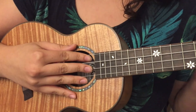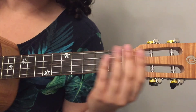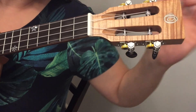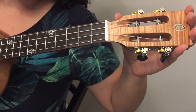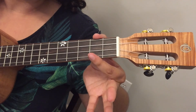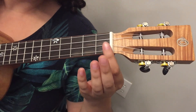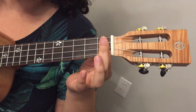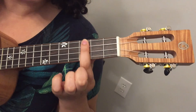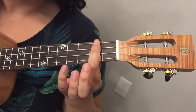Now let's look at the frets we're going to use. The neck of the ukulele is where we play our frets to form chords. All of this is the neck, and right up here we have our headstock — where the strings attach and where we have our tuning pegs. As we come down the neck, we have the frets. Each of these squares is what we'll refer to as a fret. We're only going to use the first three frets today. The top fret closest to the headstock is fret one, the next one down is fret two, and the third one down is fret three.